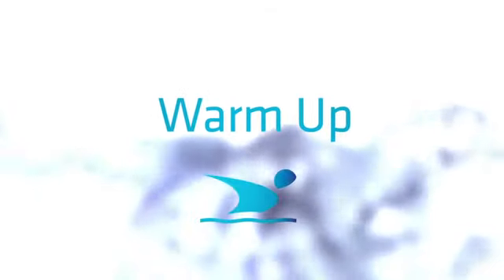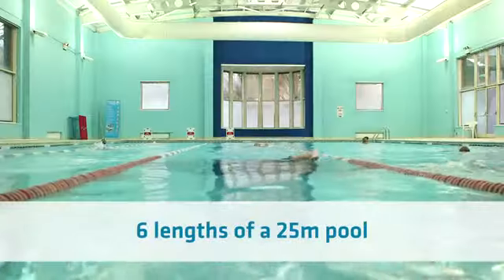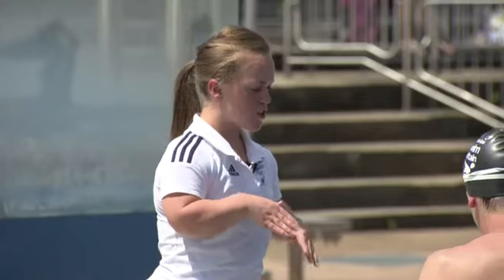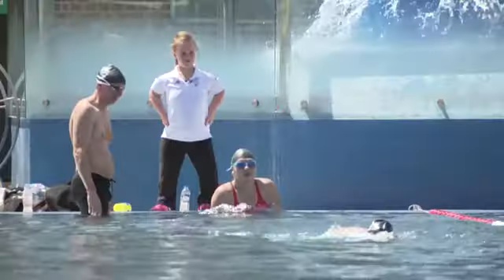Every good session starts with a warm up. To warm up, you need to do six lengths of a 25 metre pool with a 20 second rest between each length. And remember to push off and streamline position as tight as we can and then get into our strokes.